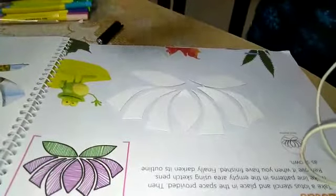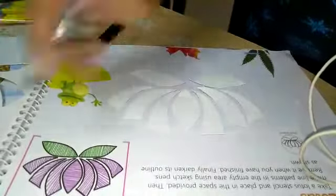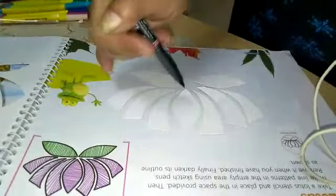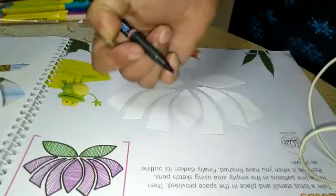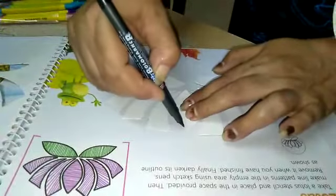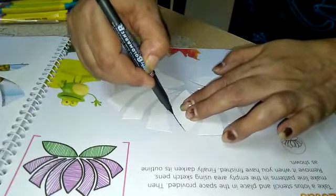Now see bache, I have taken this stencil out from the next page and kept it as like even upper side lotus. Now with using marker, I will do its outline. You also start with me.